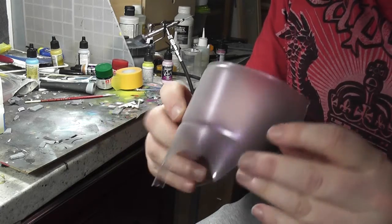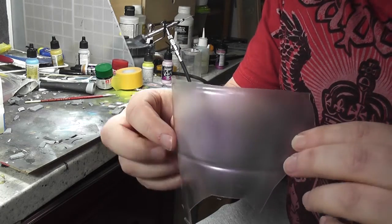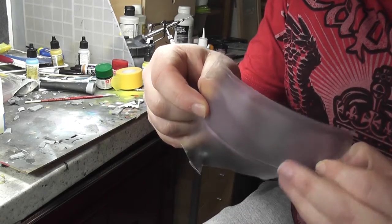It looks kind of opaque, but why can't you see this purple shimmer? I'm going to try and take a photograph of it and see if that helps.